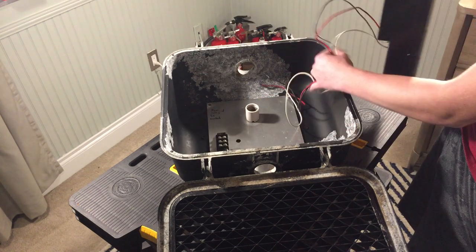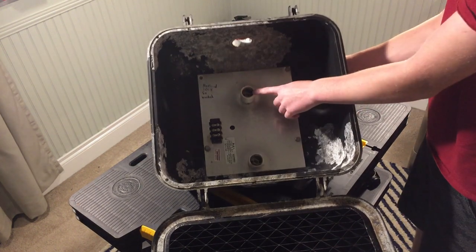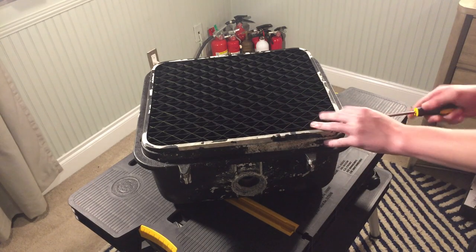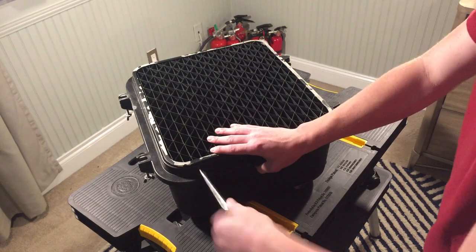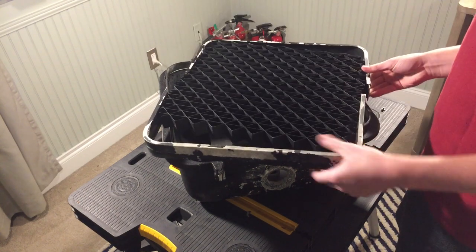I'm going to be taking out the insert right there — and there's the inside. It was actually formerly incandescent. You can see there's some bulb sockets where the don't walk and walk legends were. This insert was added in 2018; it replaced the old incandescent ones and was actually taken out of service pretty early. Now I'm going to be taking out the little grill cover cage thing and removing the brackets so I can paint those.